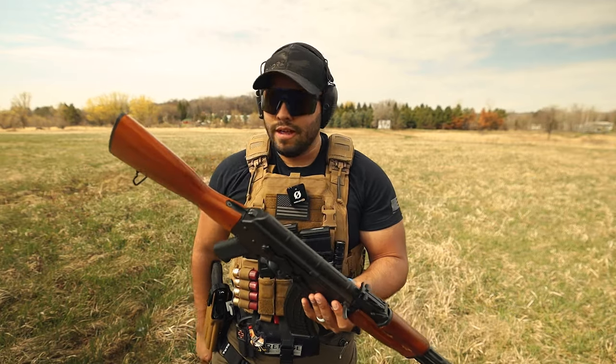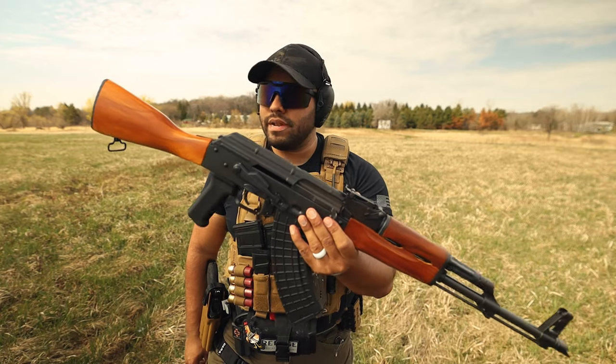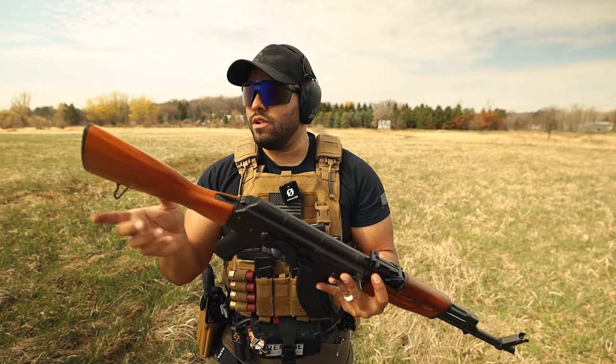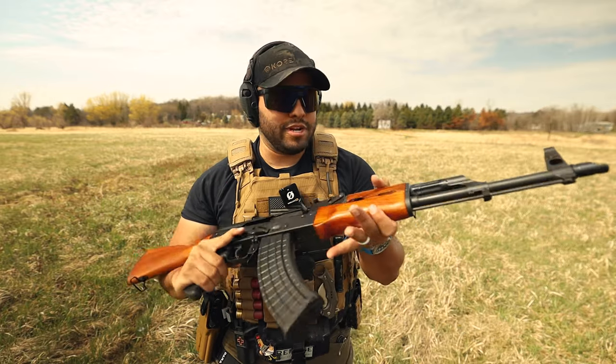Man, I wish I could put an optic on here. Maybe I can — if you know a way to do that, comment down below. And I do want to get a strap. There are little attachments up here — not QD mounts exactly, but attachments to put a strap on there.